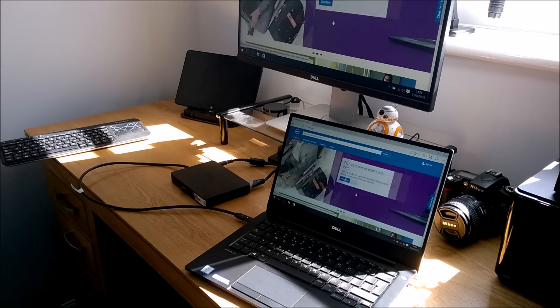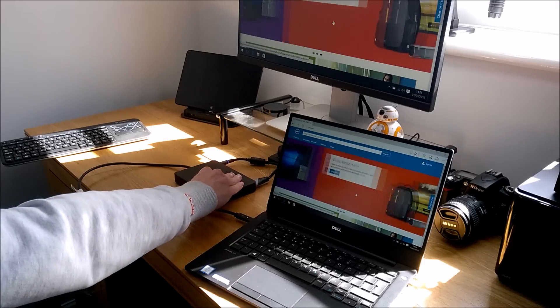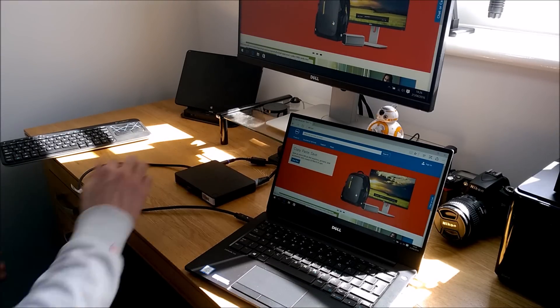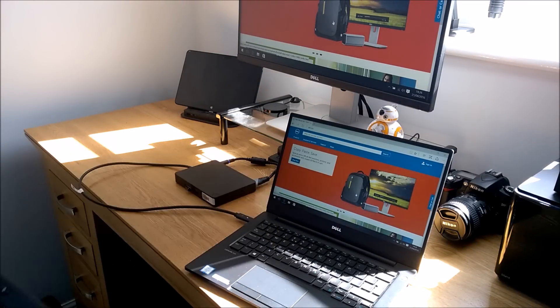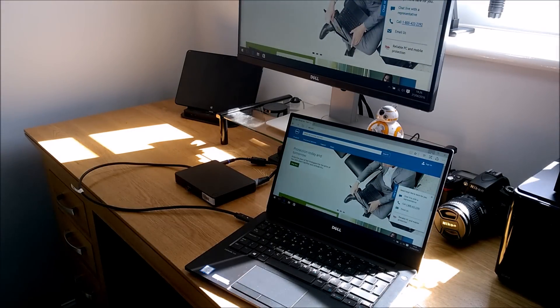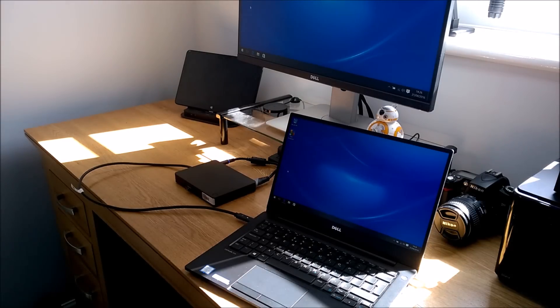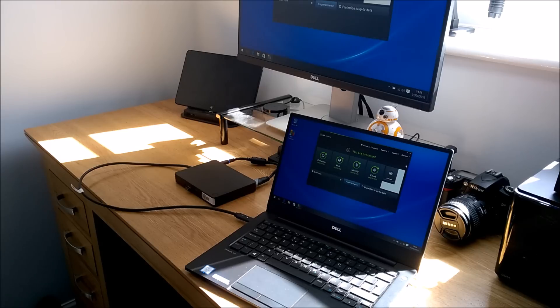Things like Precisions and XPS 15s need to draw more power, so for those you'd want the Thunderbolt-type dock — I'll do a separate review on that. Going back to the USB Type-C dock, I've got a Logitech dongle in there and a keyboard with trackpad, giving me full control of the machine.